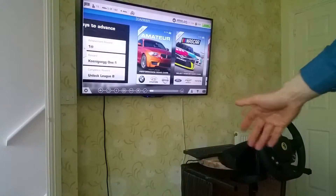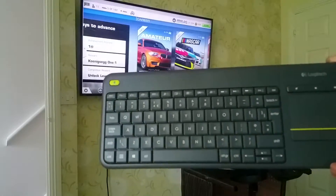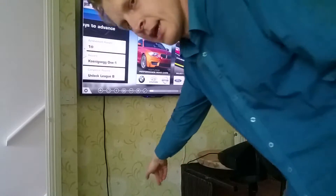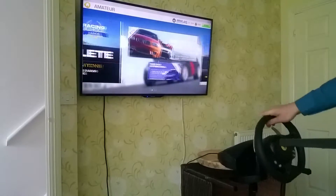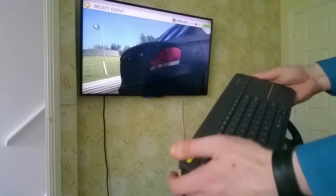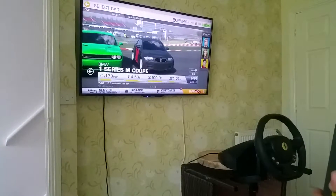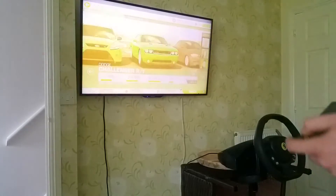That's how everything's connected. I even have a Logitech keyboard connected to my Chromebook for easier menu access, because the steering wheel just does left and right. So let's use this keyboard to select a race — let's choose this one, let's choose one of my cars, and click race.